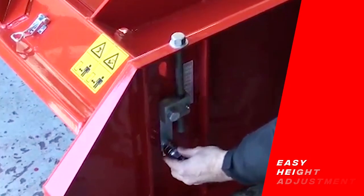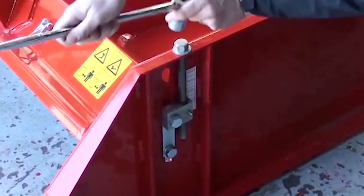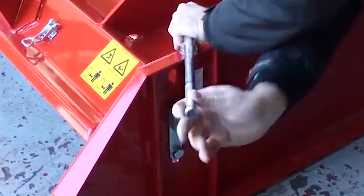Height adjustment can be done easily with a 24mm socket and a power bar — one full turn equals 2mm. Be sure to count when going up or down and use a sticker as a guide only.